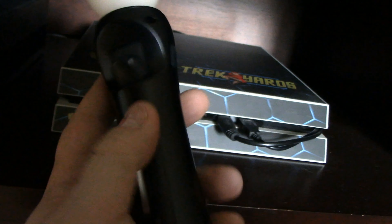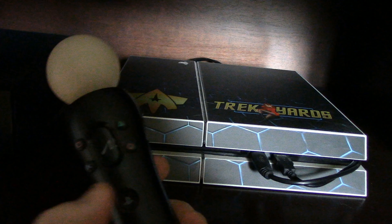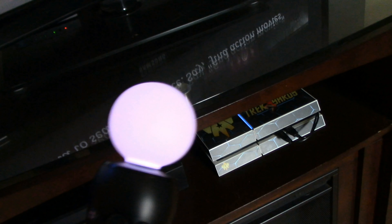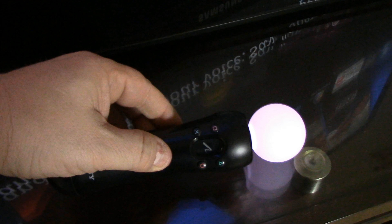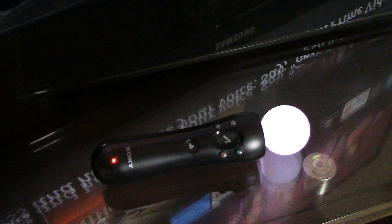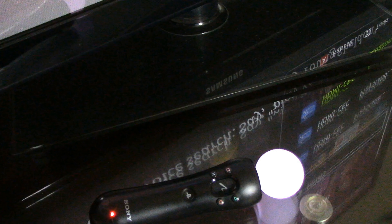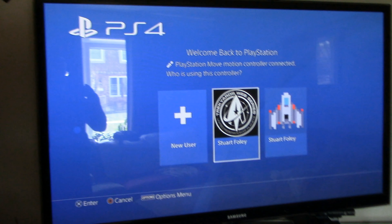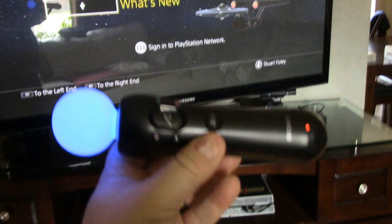Much, much later. Looks like it's fully charged now. Let's grab that and see if it works here — yep. I don't know if you saw that — it's fully charged and working. Mission accomplished, which is awesome.